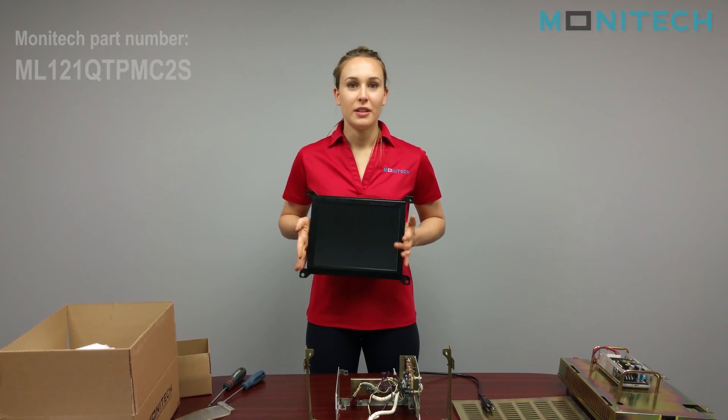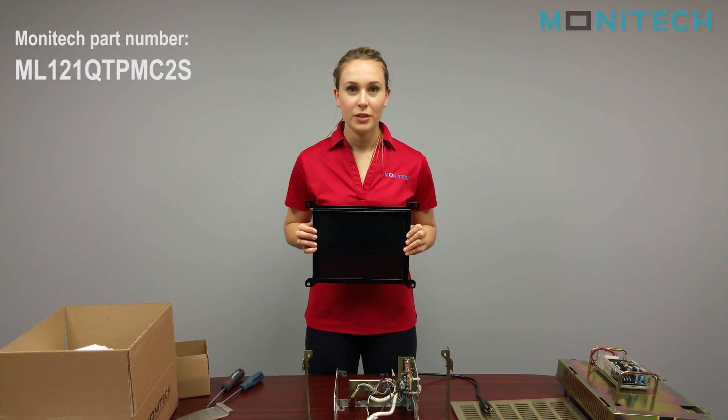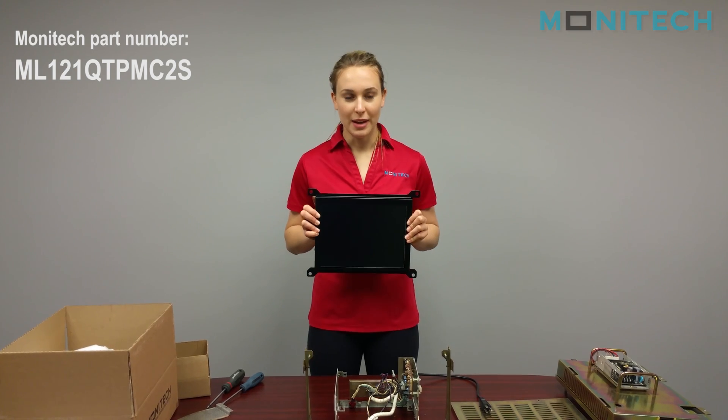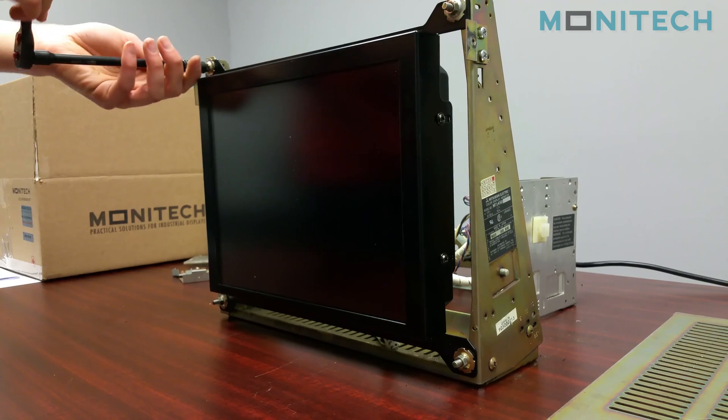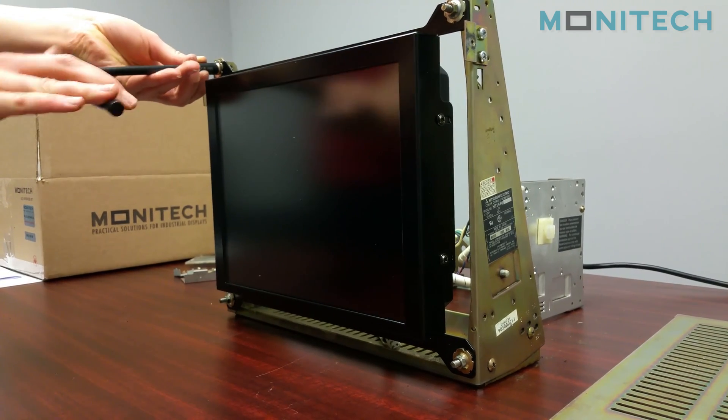Alright, so now we're going to install this LCD kit. It's the ML121QT PMC2S and it's just going to go where the CRT originally was, and you can use the same nuts to bolt it back on.